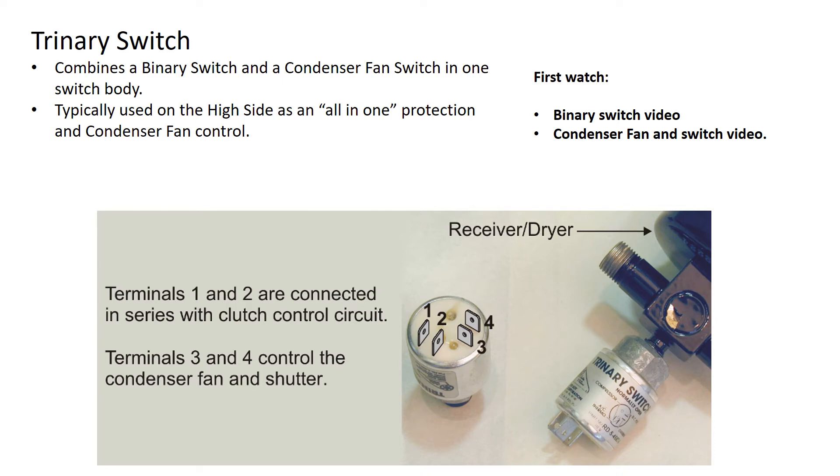This video is going to look at the trinary switch, but before you do, I'm going to circle over on the right-hand side here. If you haven't already done so, go watch the binary switch video and the condenser fan and switch video. There's a lot of similarity between the two, and that's the base for what's going to happen in this video.